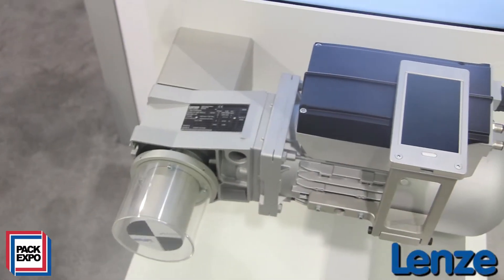Hello, I'm Robert Gratischnick with LENZE. I am responsible here in America for LENZE for electromechanical business development. I want to show you our new innovation, our smart motor.